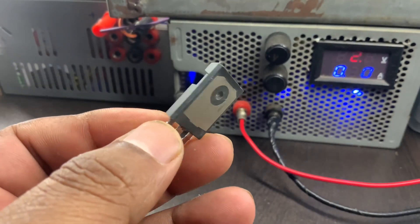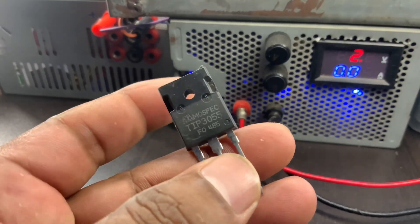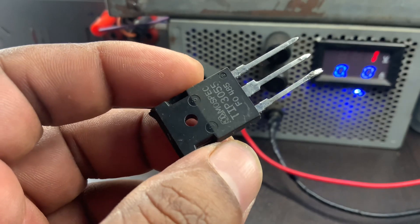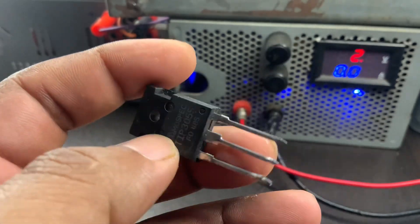The TIP-3055 can handle high collector current and power dissipation, making it suitable for amplification, switching, and other power control applications.